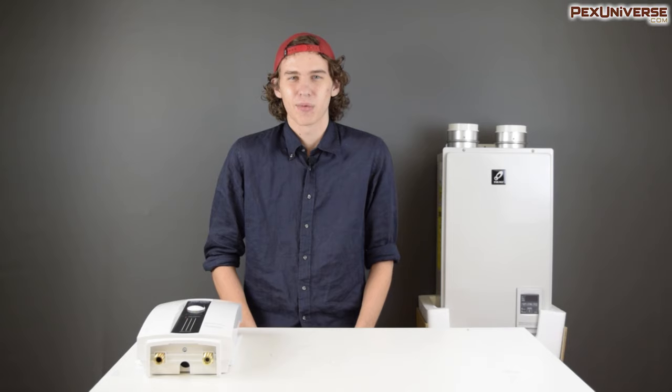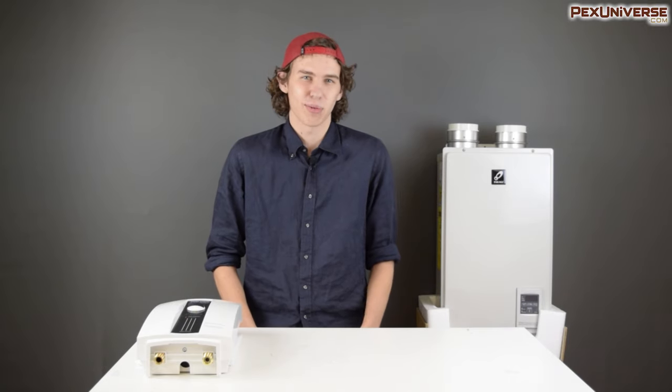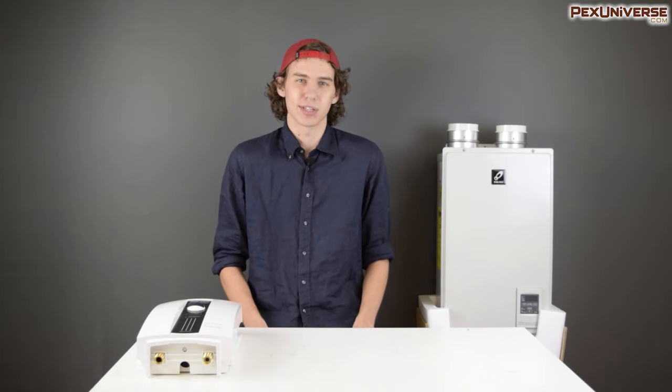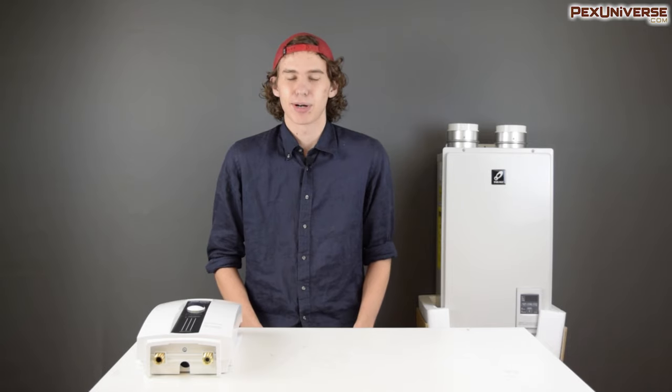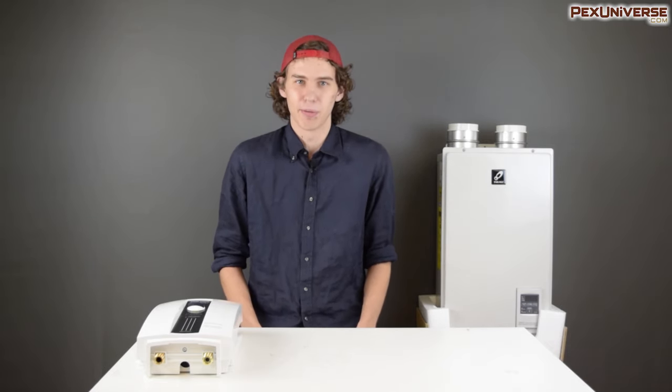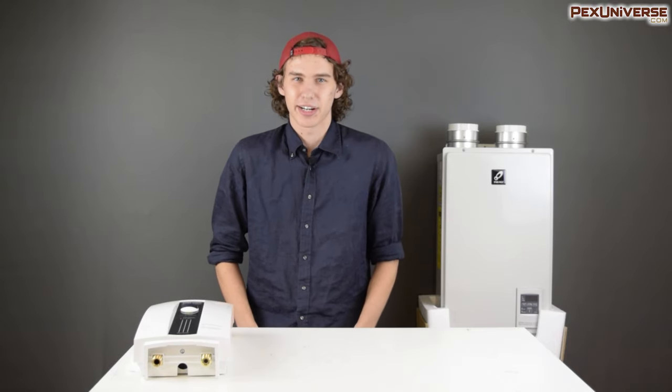A quick description of tankless water heaters: whereas a traditional water heater will fill a tank with water and then heat it — either using gas or electricity — and serve up that hot water as it's used, a tankless water heater will heat the water as it's being used. This has the advantage of being much more efficient, so you're not wasting heat on water that's not being used while no one's home.